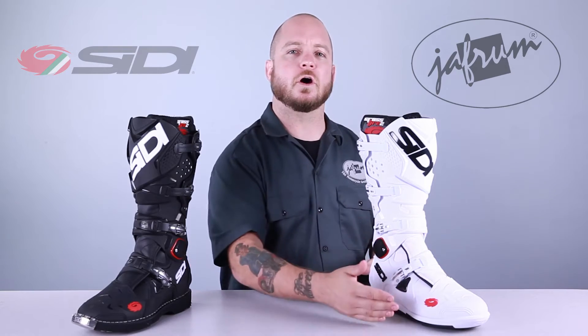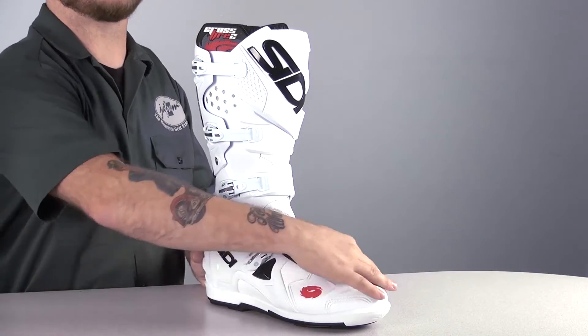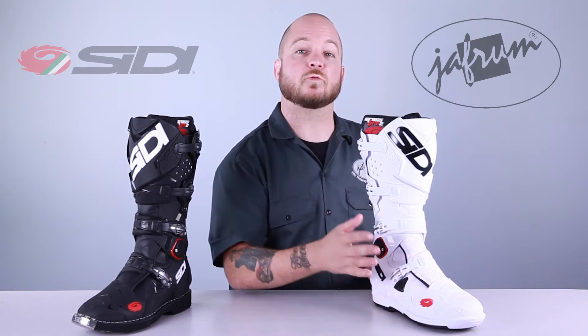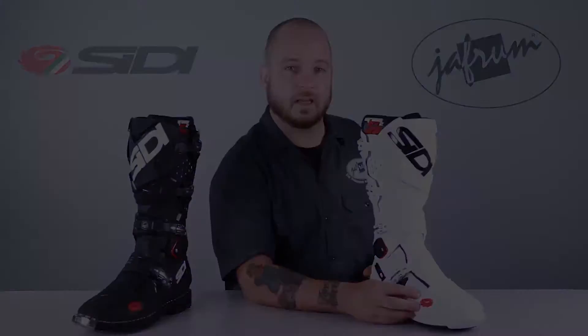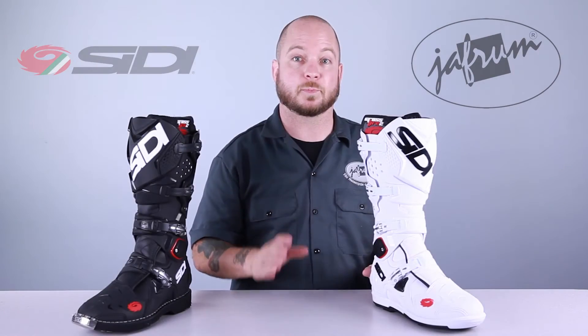If we start at the toe and work towards the back, we can take a look at some of the features of these Crossfire 2's. The toe box is reinforced and also completely covered with thermoplastic urethane, so there are no edges to catch and come apart — this toe is really going to handle some serious abuse. Notice also that the stitches in the high wear areas are recessed, so the stitching is basically protected by the panels that it's holding together.